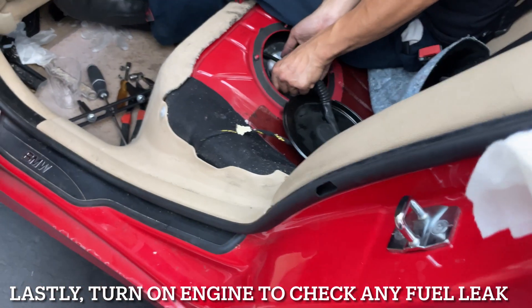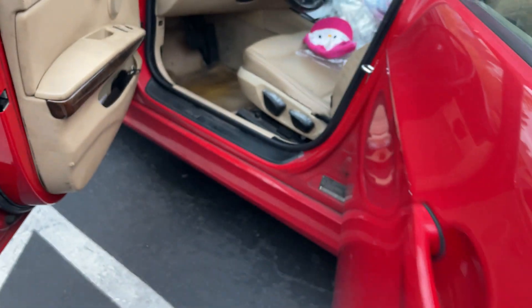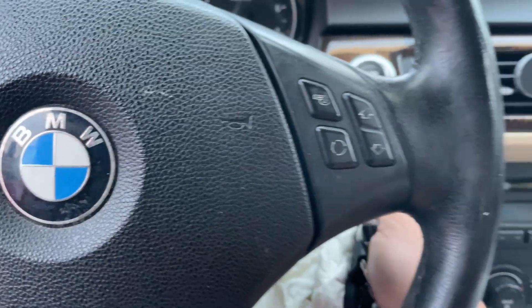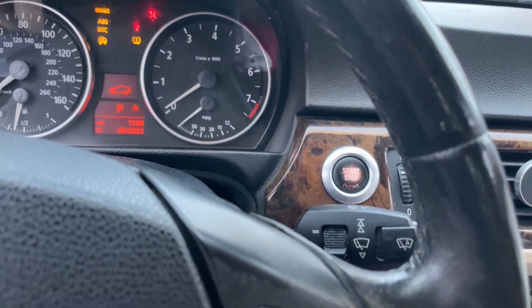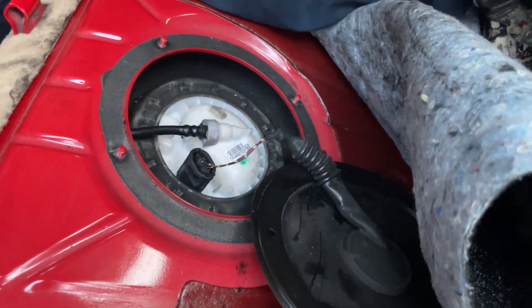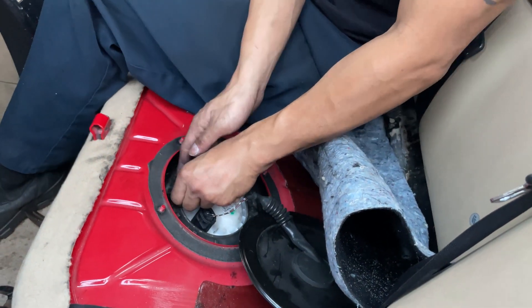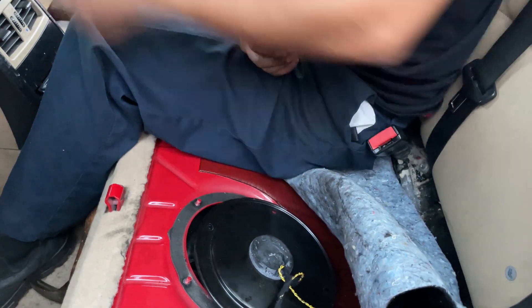There we go. You have to let it set. See any leak? It's working, man - it's working! That's a cake. I want to take the screw off on the other side - I have to open it up. Turn it off. Turn it off.